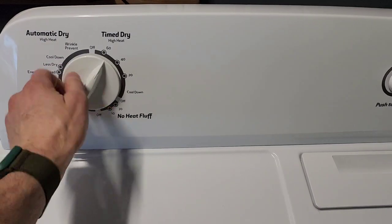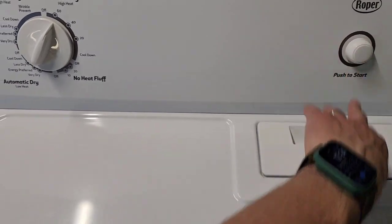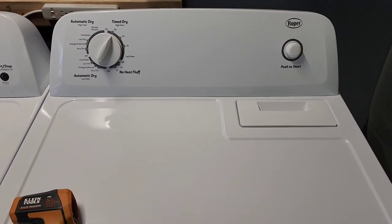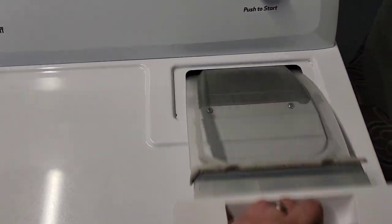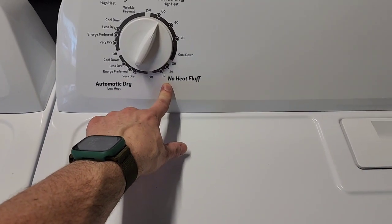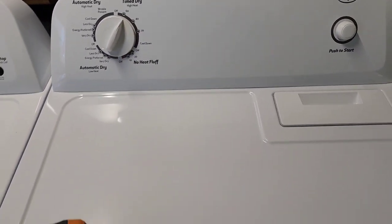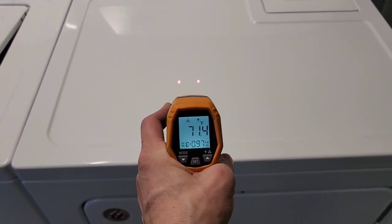You can do time dry or automatic dry — I typically just do time dry, hit start. The dryer would be even quieter if you had the vent hose hooked up to the back; you wouldn't hear the blower motor. You've got your lint trap right here — make sure that gets cleaned before every load. You've got no heat, low heat, high on automatic, and high on time — three heat options. I've got my heat gun going to show you it is in fact heating like it's supposed to.